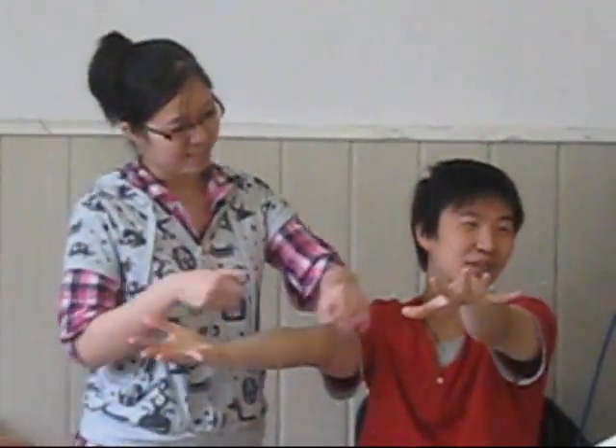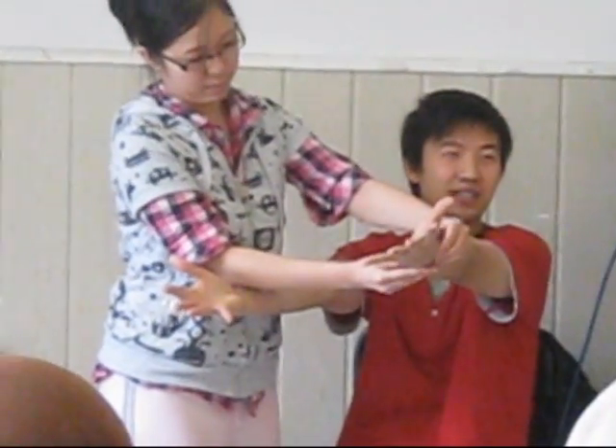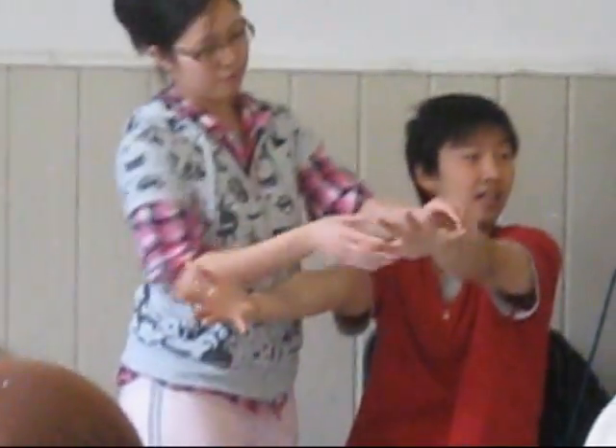Why do you need to check the wrist for respiratory syndrome? Usually respiratory cancer will metastasize to bone — to the wrist bone as well. So you will elicit tenderness on the wrist. With the respiratory system examination, we also check this.